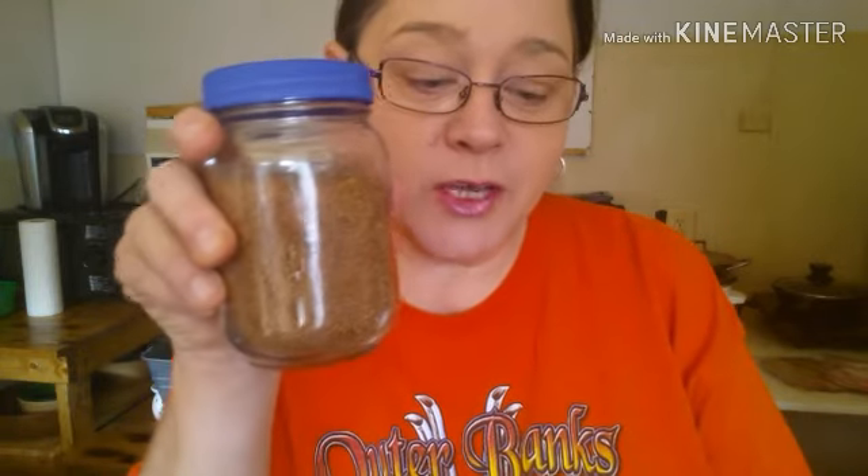Now I'm going to give you the directions on how to use this. You're going to need one pound of meat, three tablespoons of your taco seasoning, and a quarter cup of water. That's it — and then you can have taco Tuesday, taco Wednesday, taco every day.